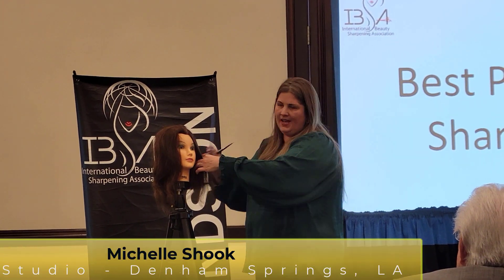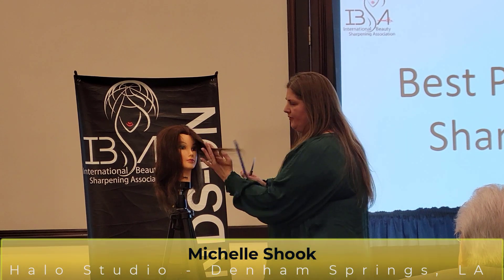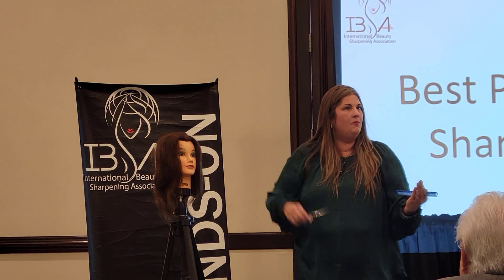You go in with that nice slide cut — I'm just going to over-direct it to the front. So here I am, over-directing it to the front — and watch this. You see? One slide.